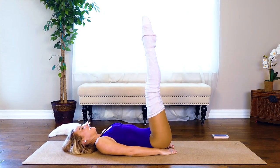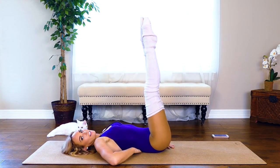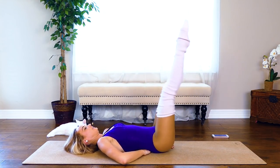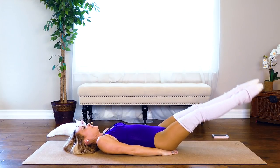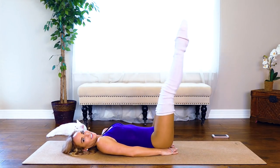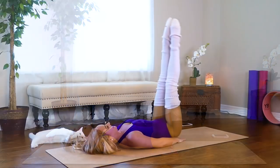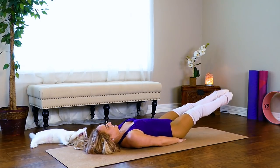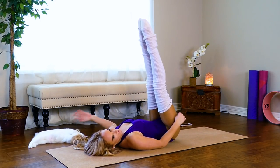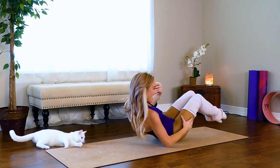Eight, nine — keep your back flat against the ground — eleven, you're almost there — twelve, and up — thirteen, up, keep it tight — and fifteen. Make sure you have a kitty to help you out too!